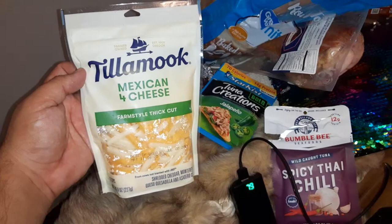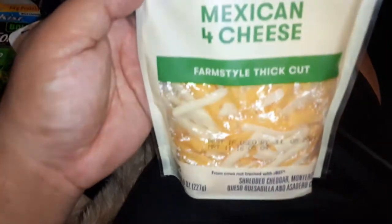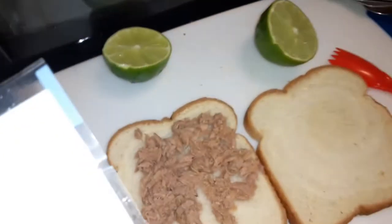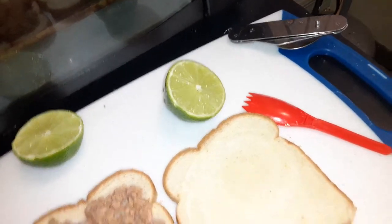We've got a Tillamook Mexican Four Cheeses farm style thick cut. I just cut this lime with a spoon.